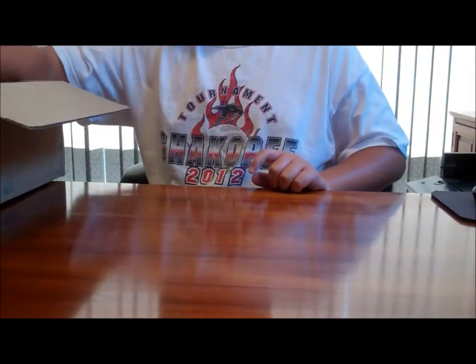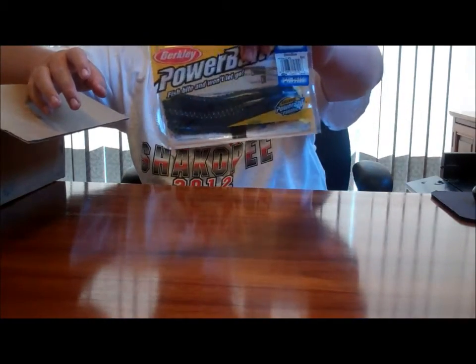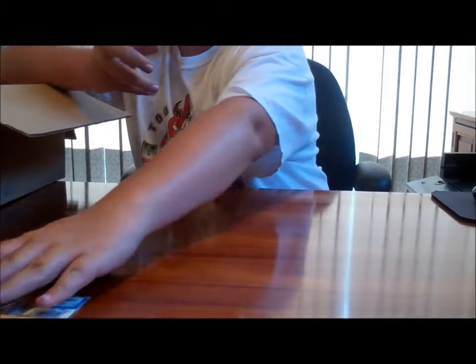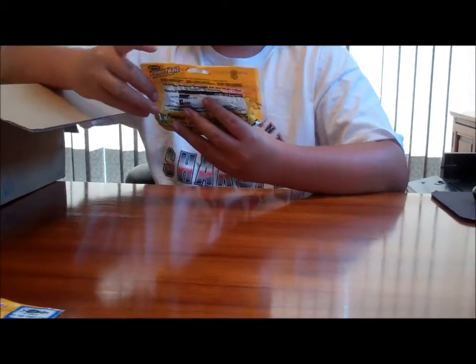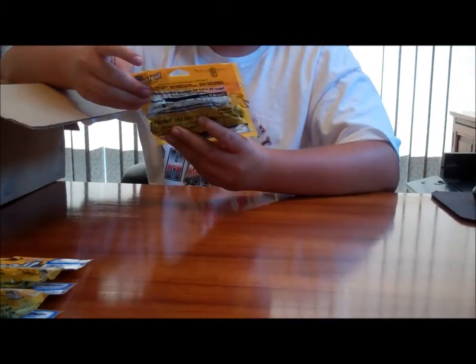Let's start off with a 10-inch Power Worm in black and blue, a 4-inch Crazy Lakes Jigger Craw in black blue flake, a 4-inch Crazy Lakes Jigger Craw in black red flake, and one more black red flake 4-inch Jigger Craw Crazy Lakes.